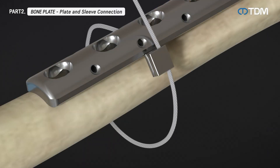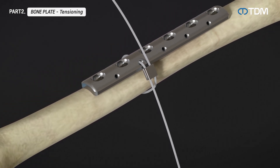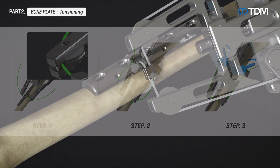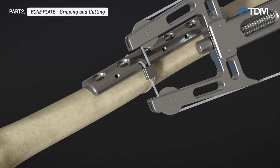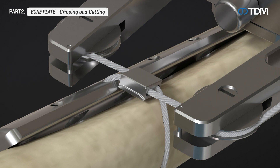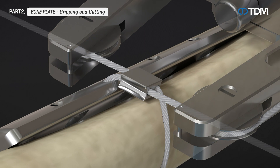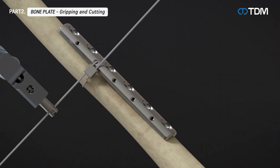Pass the cable through the bone plate hole and connect the sleeve to the cable. Use the tensioner to sequentially tighten the cables and position the plate as close to the bone as possible. After tensioning, firmly secure the sleeve with the sleeve gripper, then pass the remaining cable through the hole of the cable cutter and cut the cable.